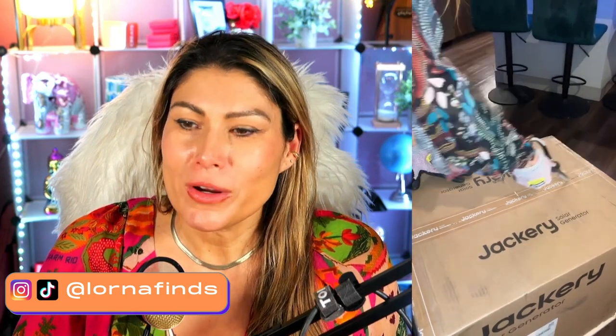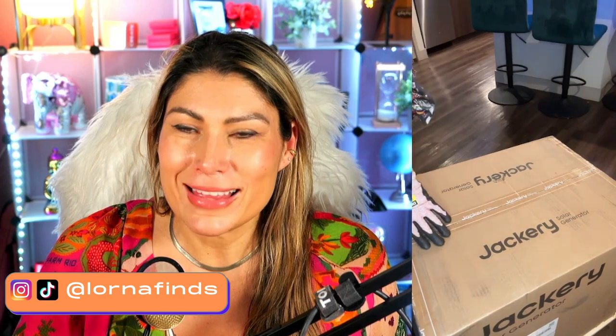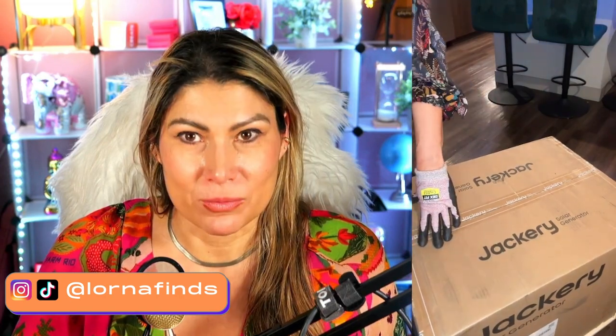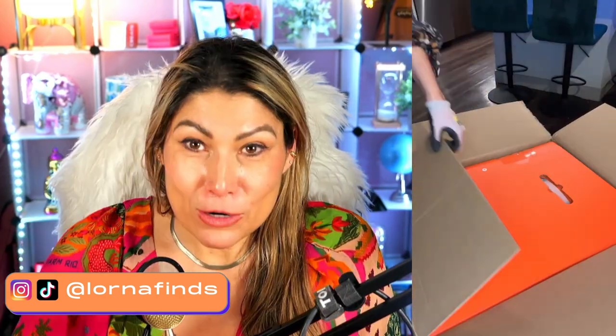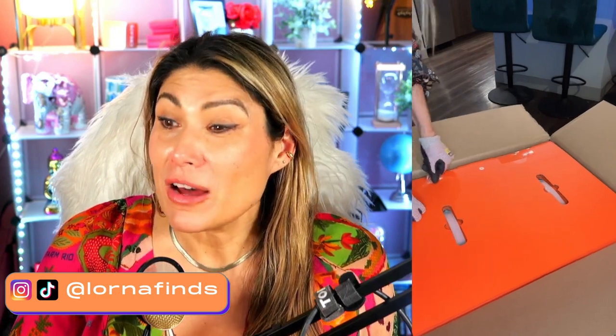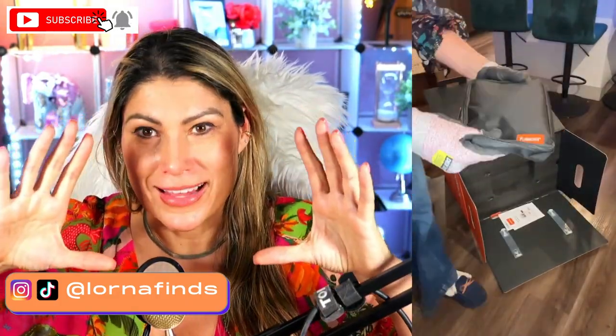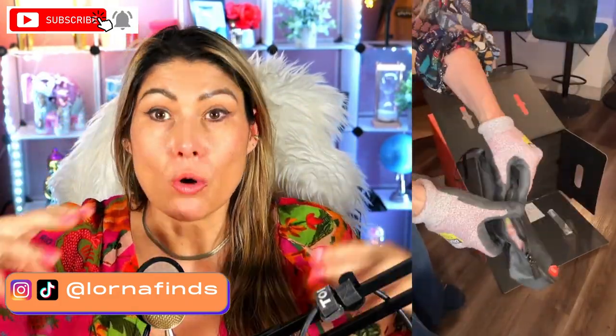This is the Jackery Explorer 3000 Pro, and it is heavy. The reason why it's heavy is because it has so much power — it's incredible. 3024 watts, guys. If you look at the small power stations, they have a tenth of the power, so the more power, the bigger the battery.